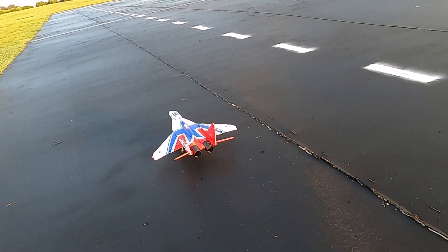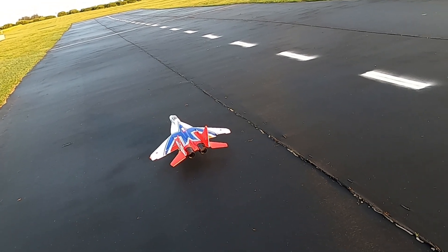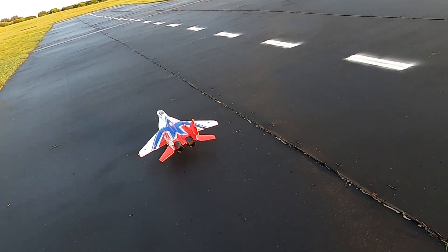Right aileron, left aileron, up elevator, left, right, up elevator, down elevator, right rudder, right aileron, left aileron, right rudder, left rudder.